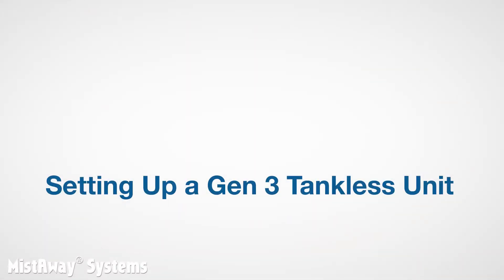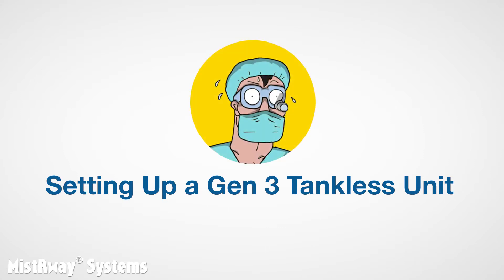In this video, we're going to hit the highlights of setting up a Gen 3 tankless unit. While it's not brain surgery, there are a few steps that if you skip or do out of sequence will cause you to backtrack and troubleshoot. We'll give you some pro tips for those.